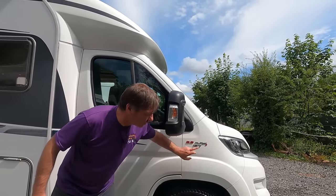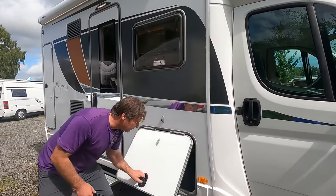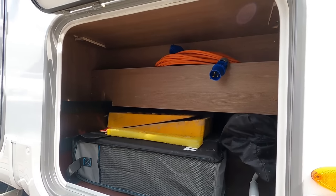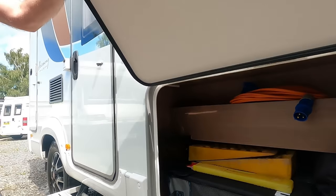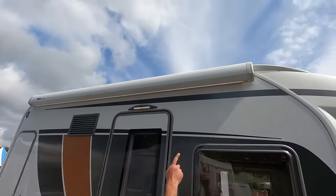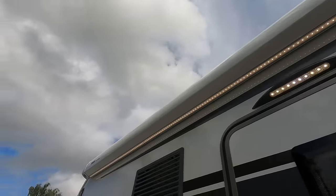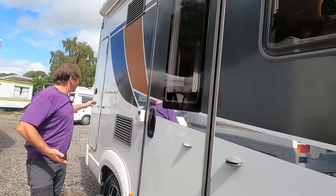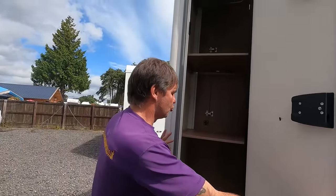It's a 2.3 multi-jet 130 brake horsepower engine. And in here — yes, you guessed it — storage. Plenty of storage running all the way underneath the floor. And look at this awning — it's got lights in the awning. Can you imagine what that's like at night? The vents are for the fridge, and it's going to be a full-size fridge. And in here? Guess what — more storage.